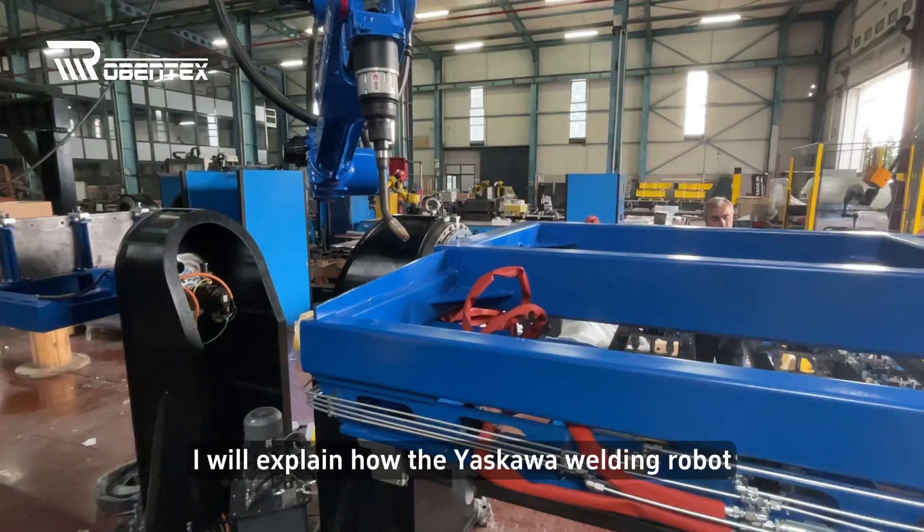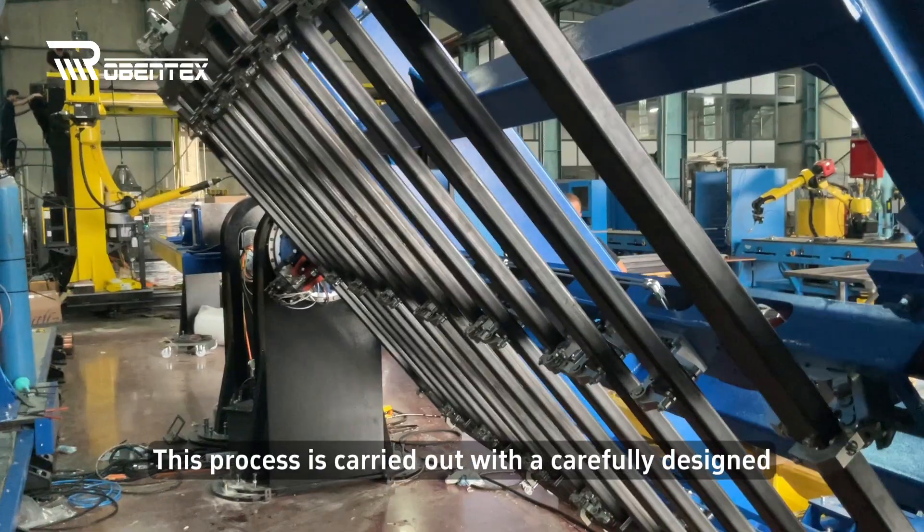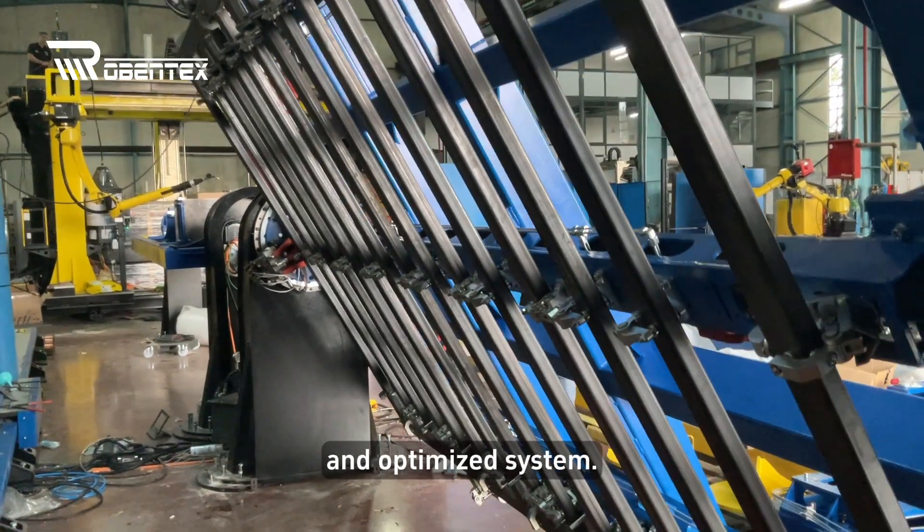Hello, today I will explain how the Yaskawa Welding Robot welds a metal frame. This process is carried out with a carefully designed and optimized system.